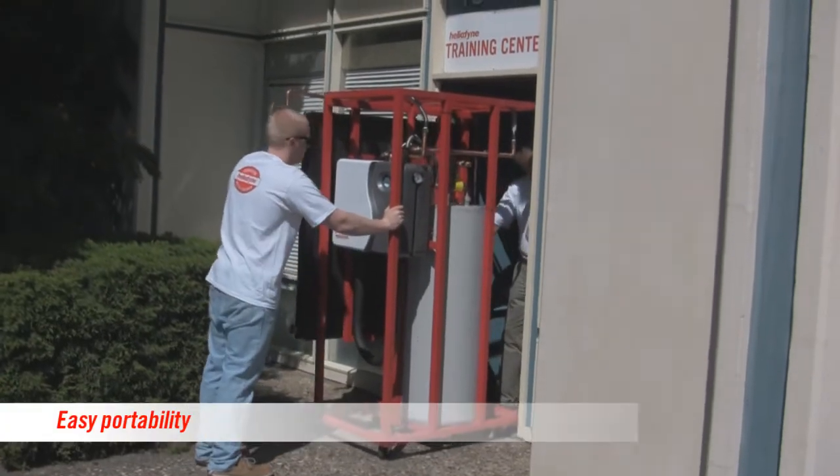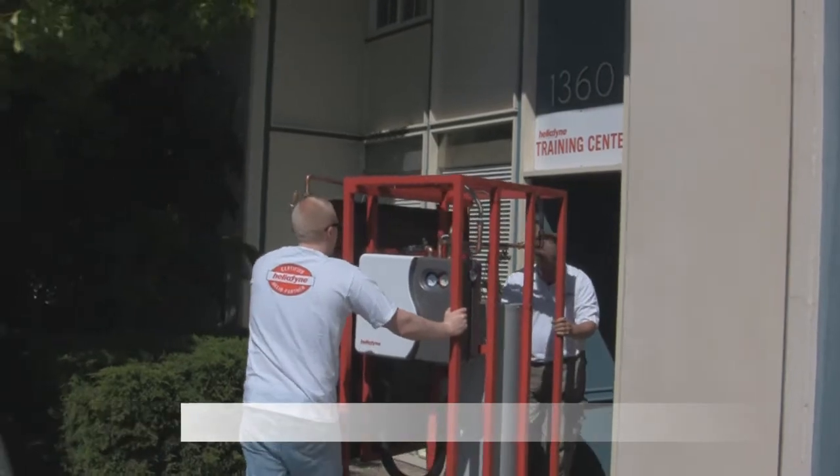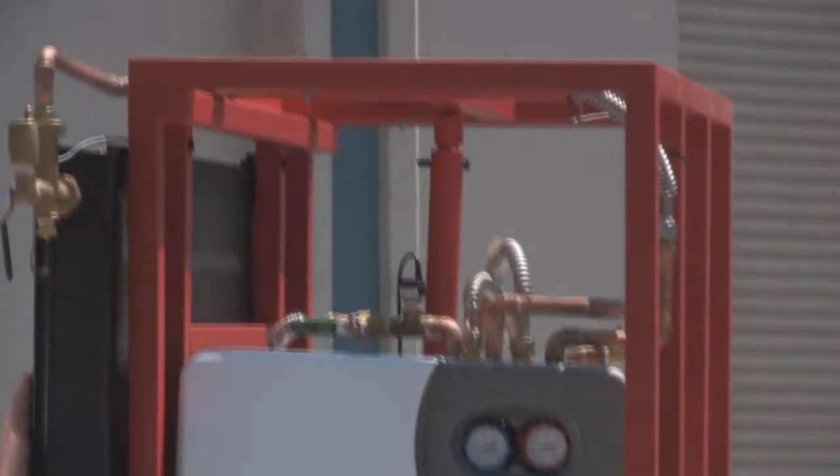The goal of this device is to have it fit through any wheelchair-accessible door, which means any legal classroom in the nation. So this is the width of a wheelchair-accessible door.